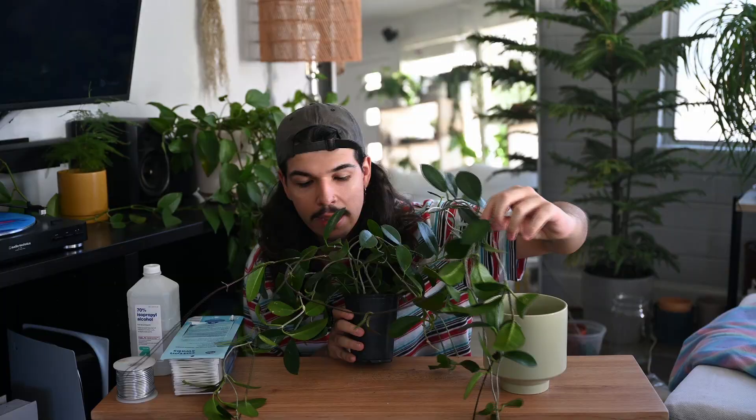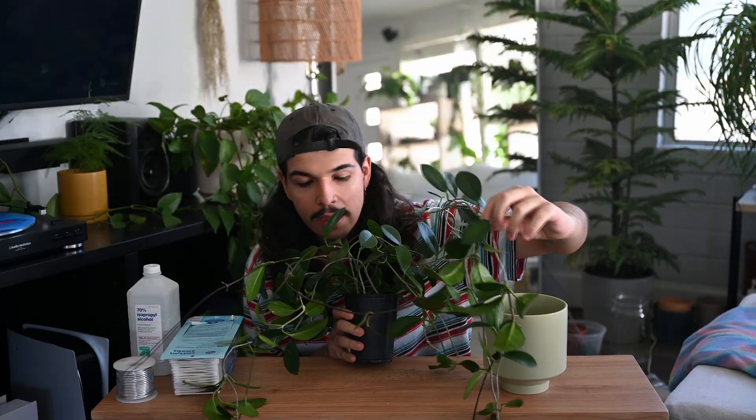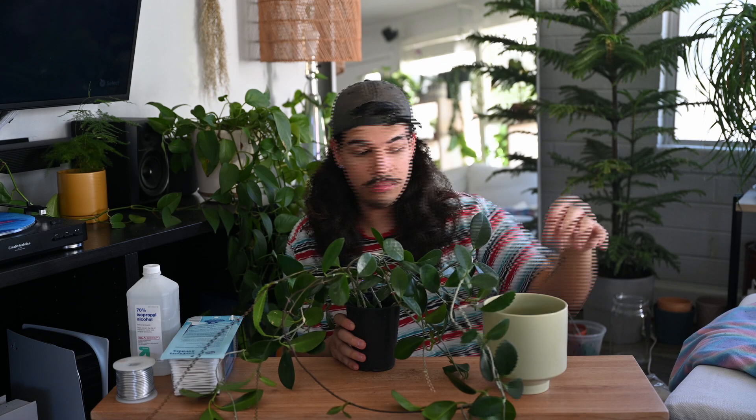Oh my gosh, it's like — yes! Oh, first of all, look how long that wire was. I also adjusted the camera so I hope it's easier to see. Here's the hoya now — she is long, she is big. It is time to do damage control.